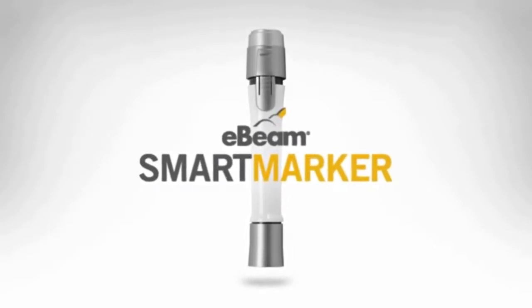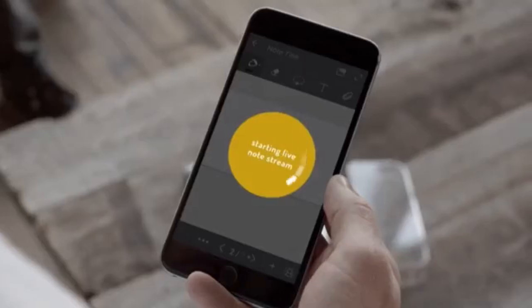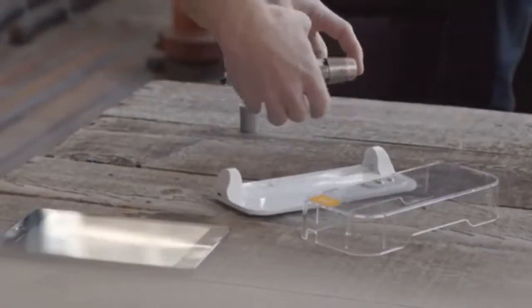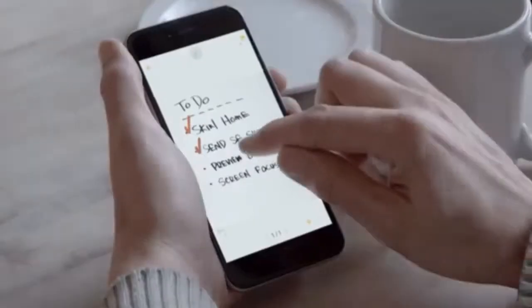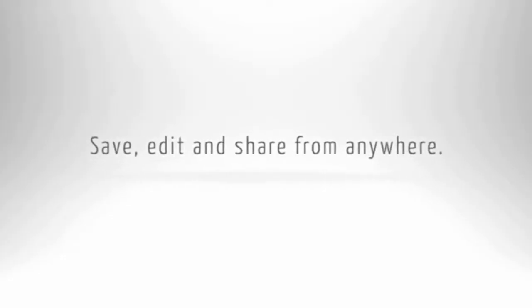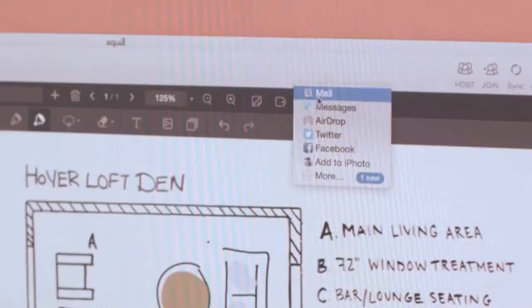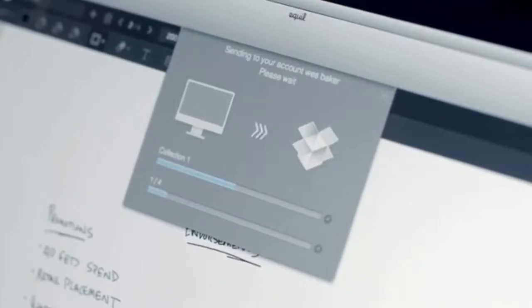E-Beam SmartPen M1. You can easily and automatically stream your writing with others and interact with remote participants or colleagues. Edit your notes with the e-beam marker and share the content via email, Dropbox, or other apps you wish to use for saving and sharing your notes.